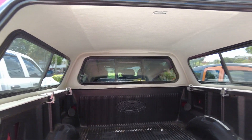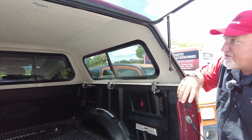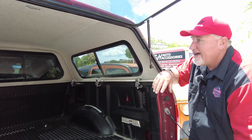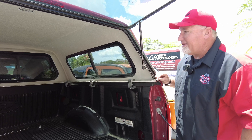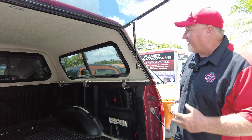Now this is a pretty simple setup. It's a clamp system — there's no drilling, no putting holes in here. You can get an option of an LED light; he did not get that option on this particular one. You also can get an option of a bed rug. There are quite a few options you can get with these covers. Being the less expensive one, it really is very nice.